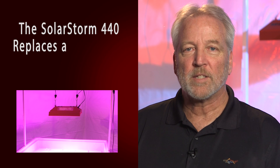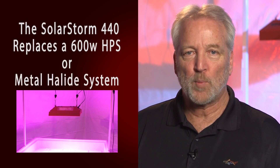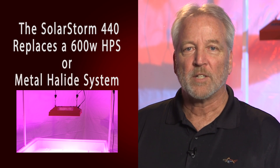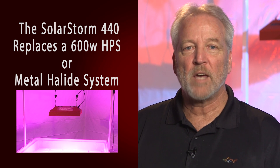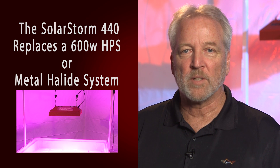The SolarStorm 440 is designed to replace a 600-watt HPS or metal halide system. It is great for medium-size or home grow operations, and can be used on light movers to cover larger areas and get even better results.